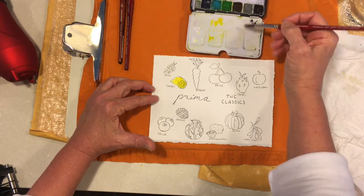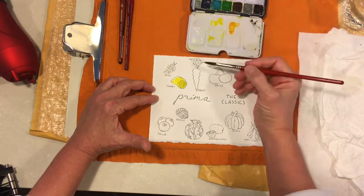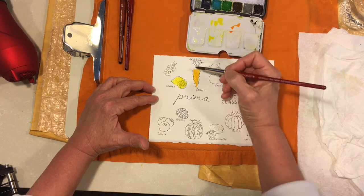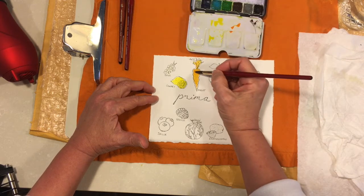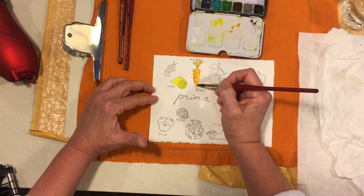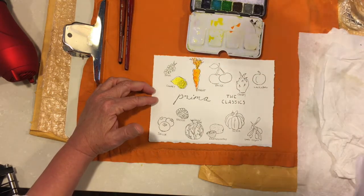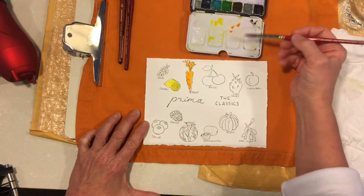The next color is called Carrot. On the first time I did this I used an orange, but I thought, well, it's Carrot — why not use a carrot? So I put a little carrot in there and I'm going to make it nice and light. I'm making the whole thing orange; I'm not going to mess with the green for the tops. I'll pick up a little bit more of the pure pigment and give myself a little bit of shadow or lines here. That is the Carrot.